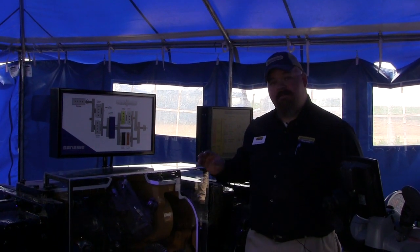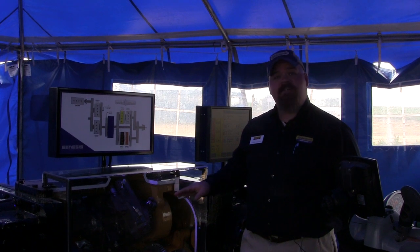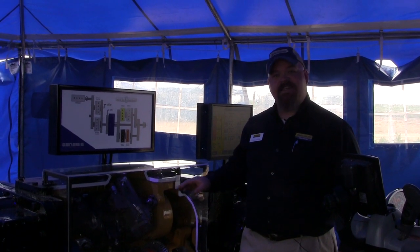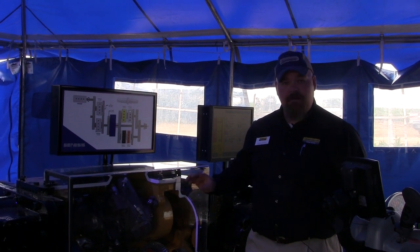I want to start by showing the three main components of this transmission. The three main components have been around since the 1950s — it's just how we're using these components to make this transmission the most efficient.